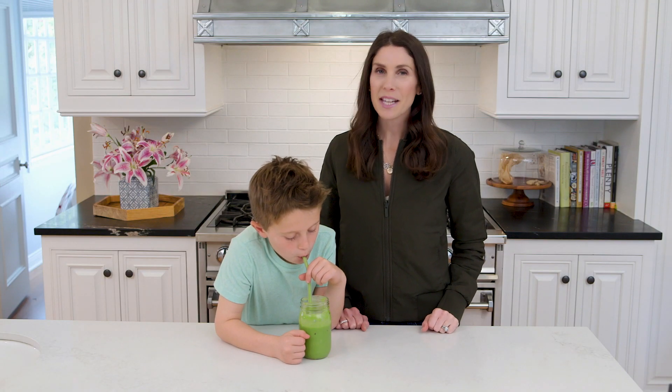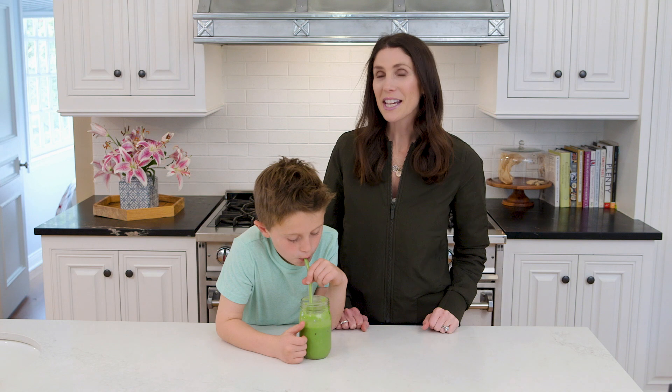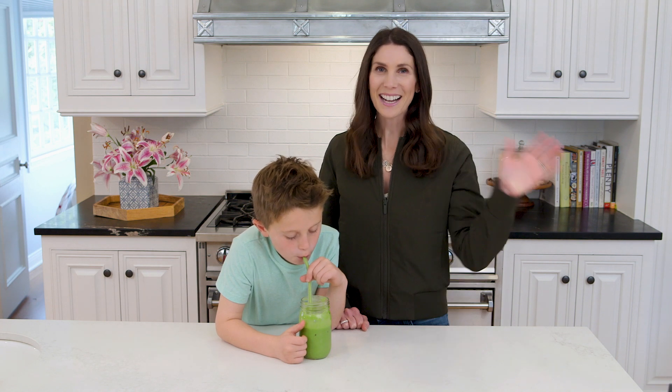Alright guys, we hope your kids are lucky enough this St. Patty's Day to get one of these breakfasts. Thank you so much for watching — we'll see you next time. Bye, guys!